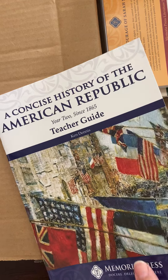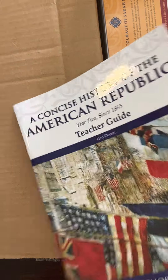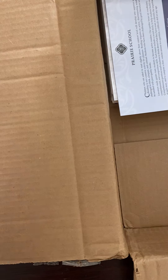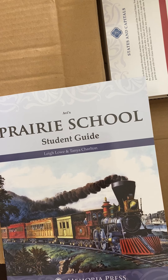We have the Teacher Guide for Concise History of the American Republic, which is the same format as all the teacher guides. Courage of Sarah Noble — this is another 2nd grade literature selection. I already have all of the teacher guides, so those aren't in here. And Prairie School.